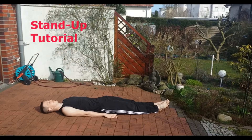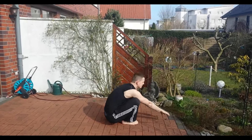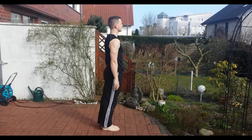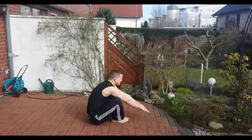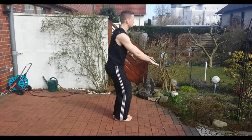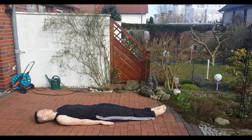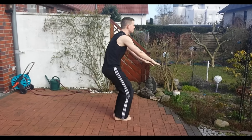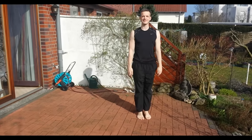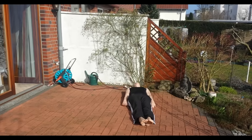Hey everyone, my name is Dicker Toe and this is my tutorial for the stand-up. The stand-up is a combination of a sit-up and a deep squat where you go upwards. This is a very good skill for a calisthenics or bodyweight fitness beginner, and it is also very good if you are advanced already and can do it repeatedly without problems. Let's get started on the different movements that you need to pin down this skill and master it.